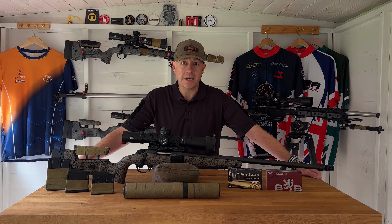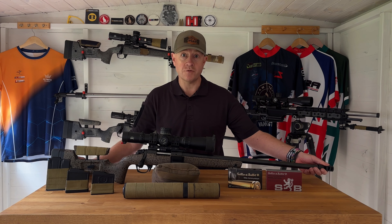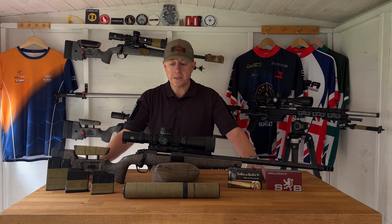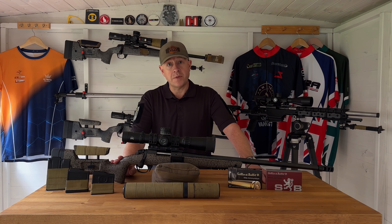It's the Begara B14 standard action, 24 inch barrel, 1-in-8 twist, in 6.5 Creedmoor. It's threaded at the end M18 by 1 thread for a muzzle brake, as you can see here — this is a Begara muzzle brake that I've used in precision rifle matches — but it also takes sound moderators. It's a Remington 700 footprint so you can drop the barrelled action into any aftermarket stock or chassis, but I've been very happy with the HMR stock — it's really what makes this a true all-purpose rifle.